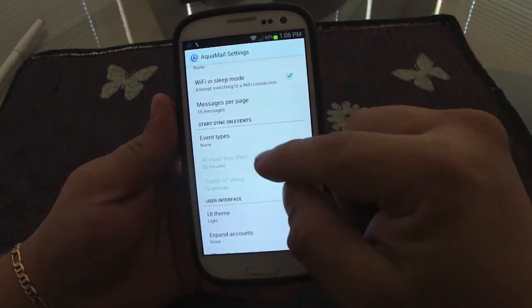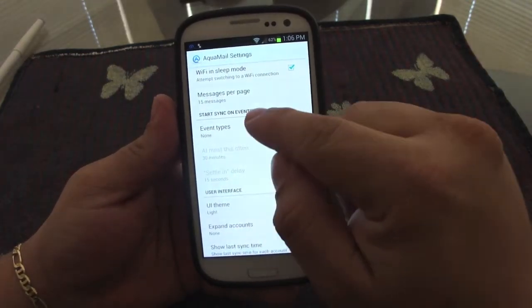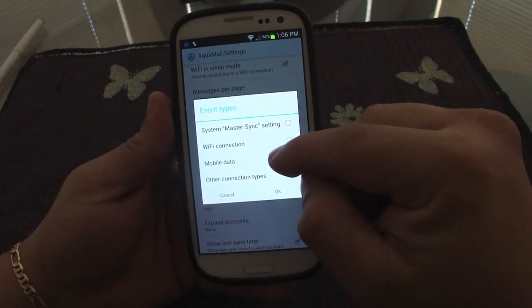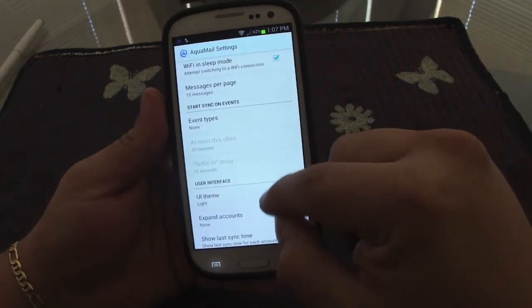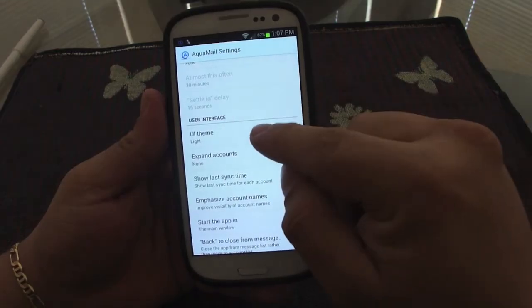You can also set Wi-Fi sleep mode to attempt switching to a Wi-Fi connection, which is very useful. Under 'start sync event' you can make it sync only on Wi-Fi, only on data, or use the master sync connection.